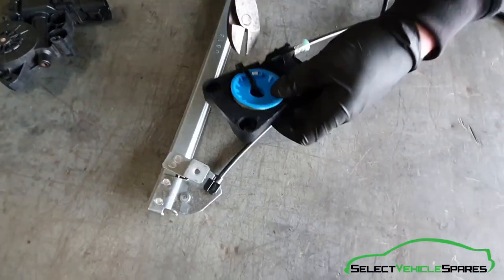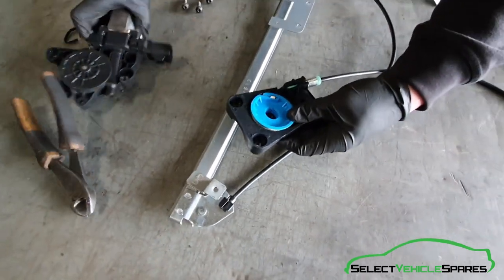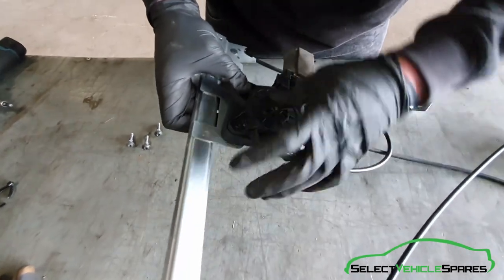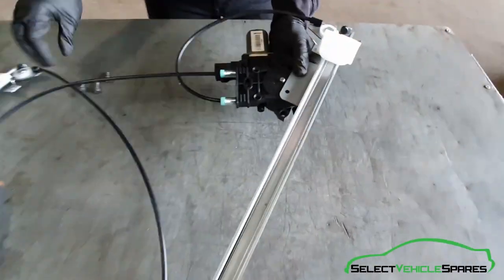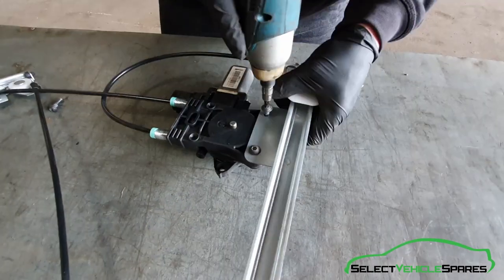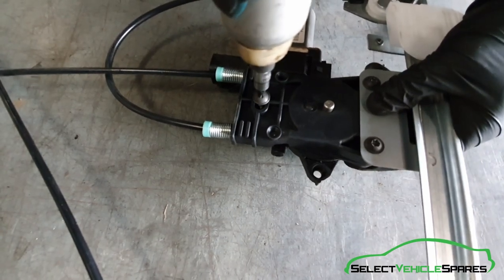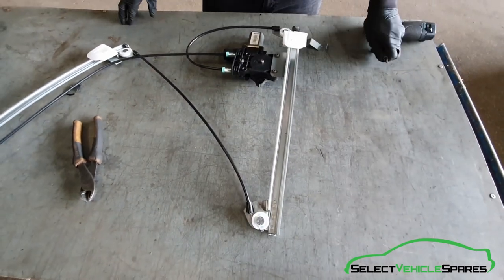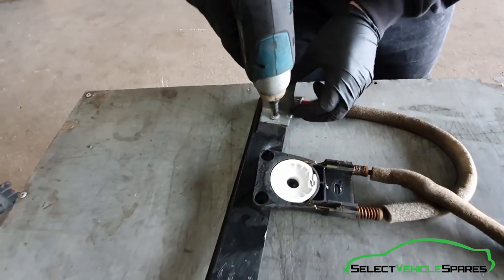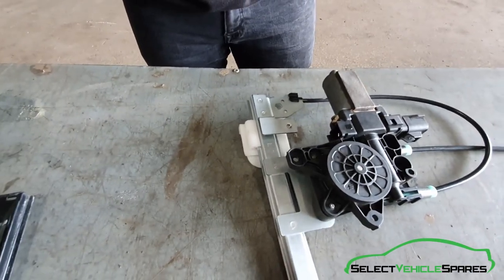When you're ready to fit the motor to the new regulator, cut the cable tie that's holding the reel in place. Fit the motor in so it's flush, put it up to the regulator and fit the screws back in the same way they came out — including the third one at the back, don't forget about that one. Also with this regulator there's a new mounting bracket near the motor that you need to fix on — use the T30 out of the old one and fix that in so it lines up straight.